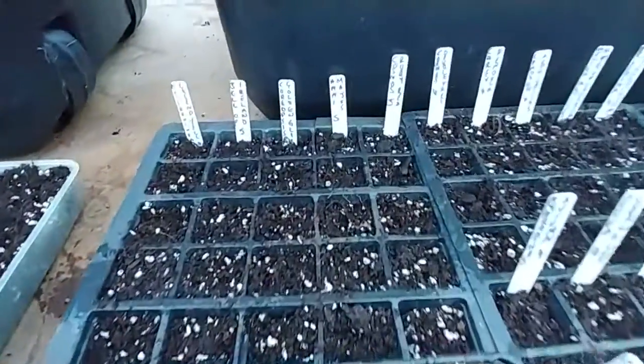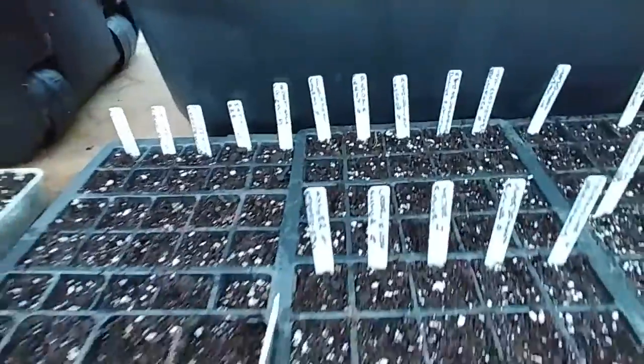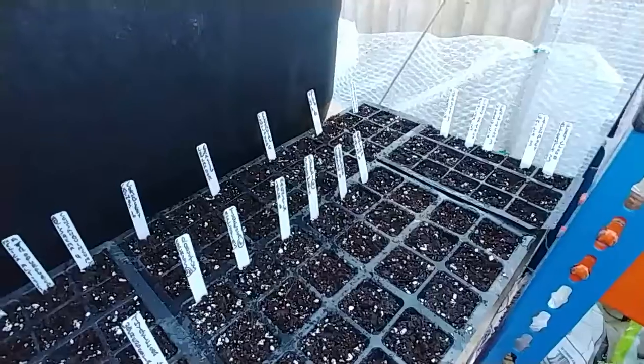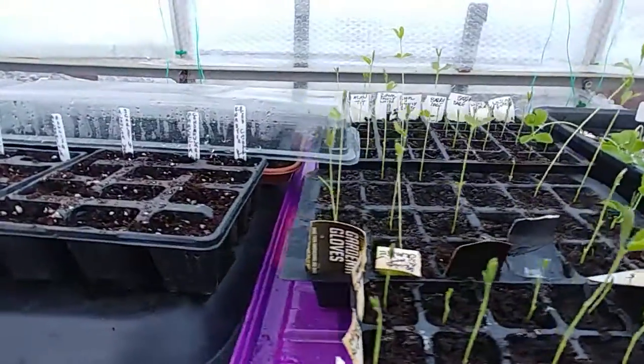I've started some seeds, some flowers, and some sweet peas I've already done.